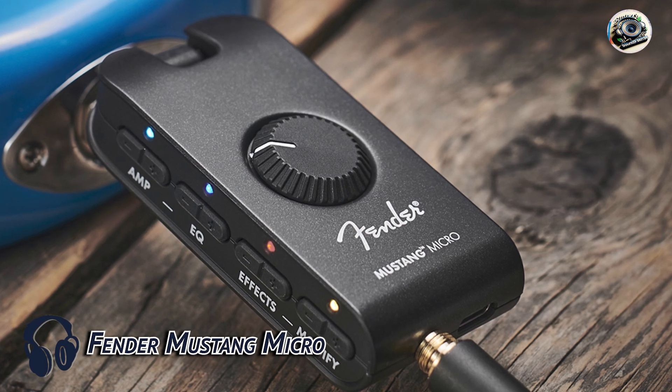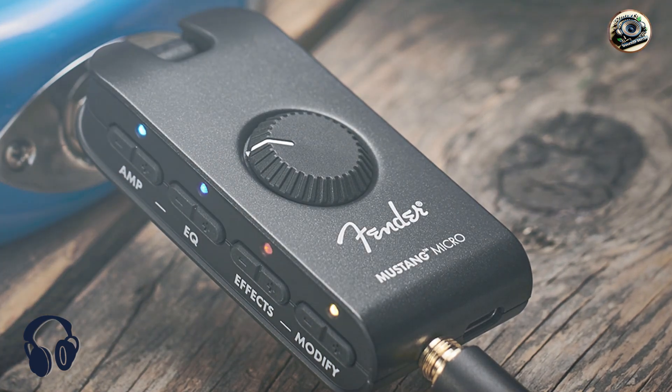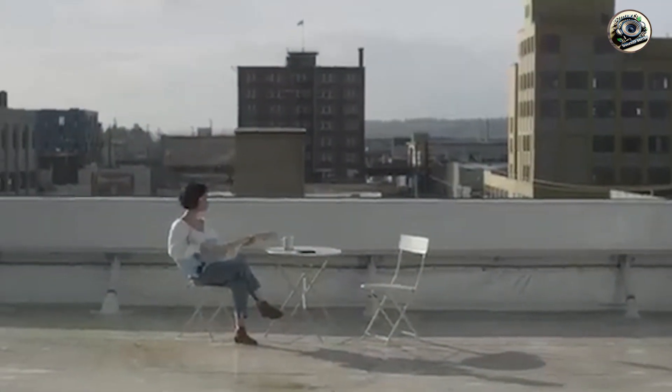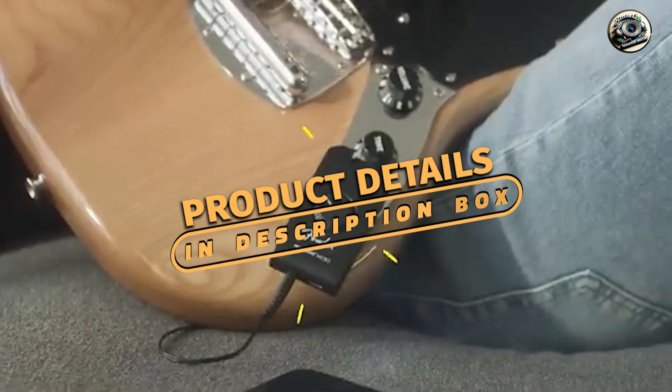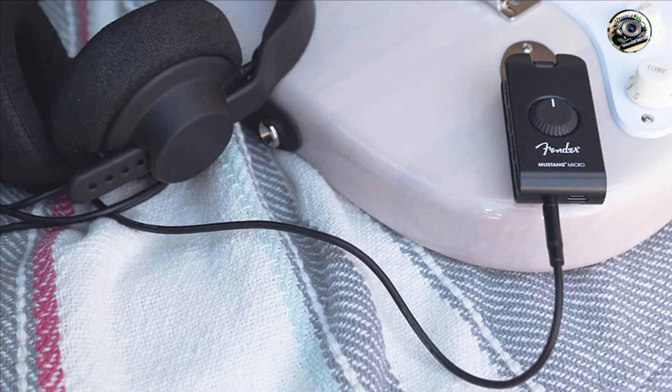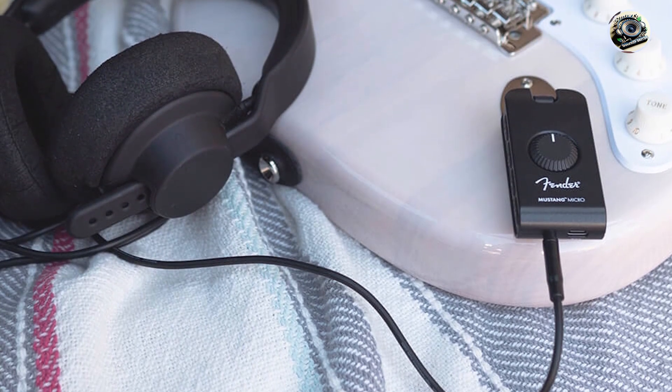Our third pick is the Fender Mustang Micro, a revolutionary amp simulator that plugs directly into your guitar. This tiny device offers big sound, and is perfect for those who need a portable practice solution with professional quality tones.